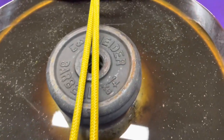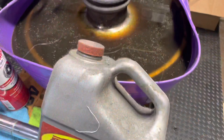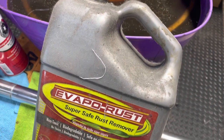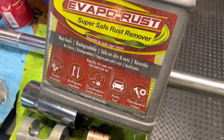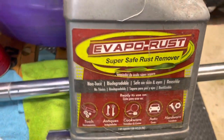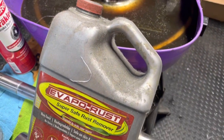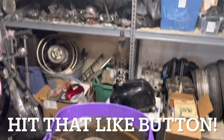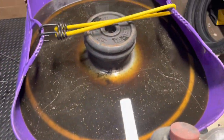The next thing you want to do is get yourself some Evaporust. Here's the magic stuff. You're gonna be a believer after the first time you use this. You can use it on anything — nuts and bolts and chrome. You can use it on everything for all the parts on our motorcycles. Couple that with a Red Gorilla, you're in business.